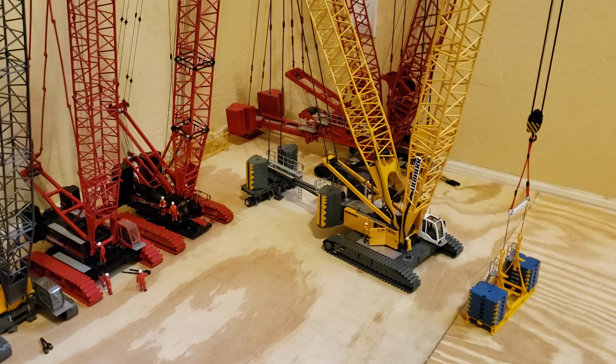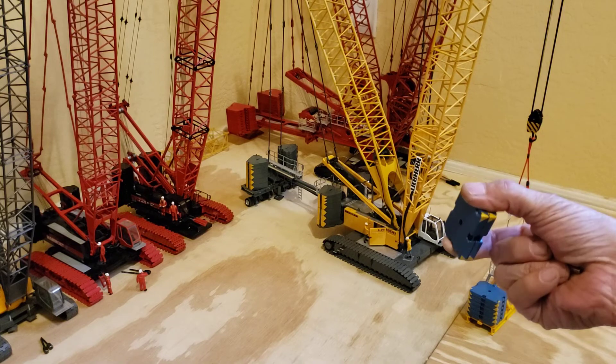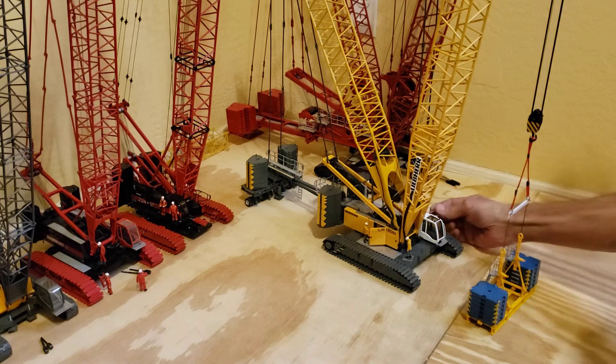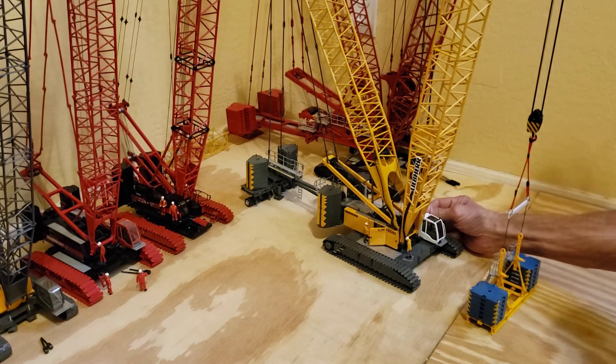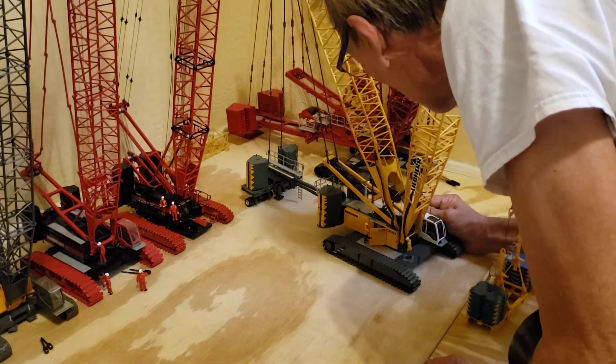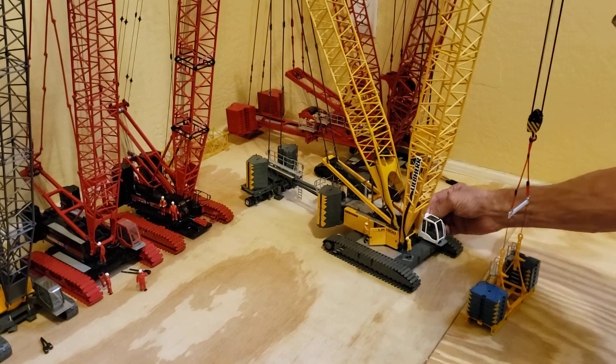I'm going to lift it now and start adding on more counterweights until it starts to lift the back, and we're going to see how much it really holds. If you guys like this, I'll do more of them.